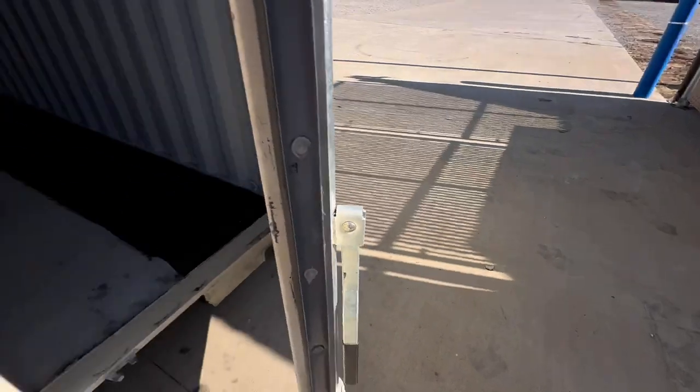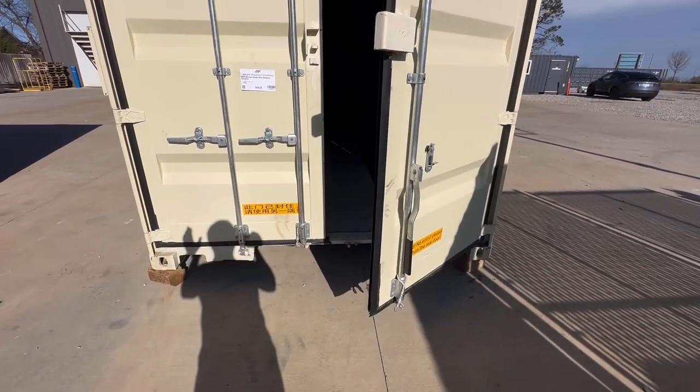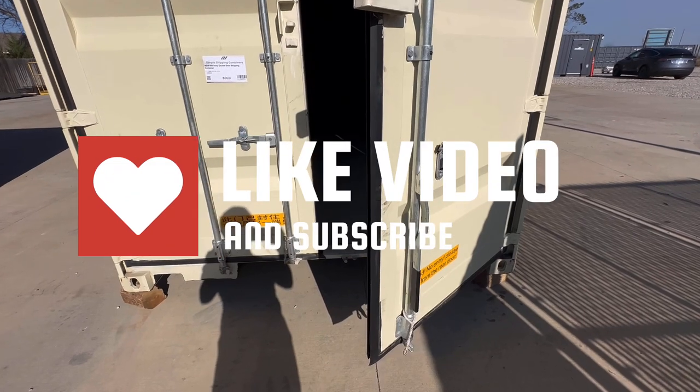Just another precautionary tale of what you can deal with on any individual container. This is why we really promote inspection prior to purchase. Like and share, and as always, thanks for watching.